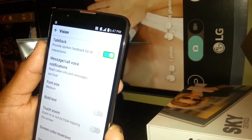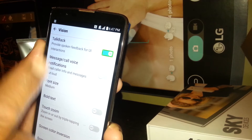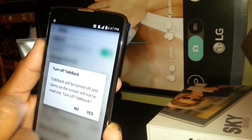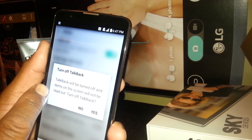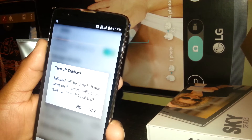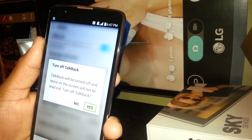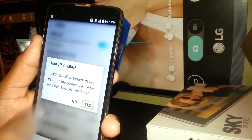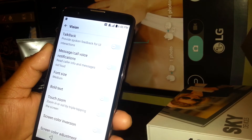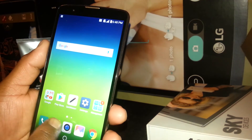Now touch the On option — a box has been placed on it — so just double tap on the left side. It now says TalkBack will be turned off and items on the screen will not be read out. We want to turn off TalkBack, so just double tap inside of this box. TalkBack has been disabled, and now you can use your phone as you normally would in normal mode.